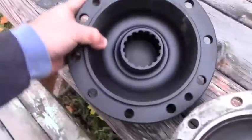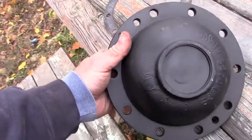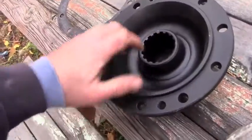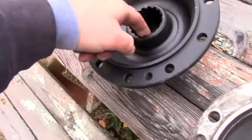This is my replacement hub from Boyce out of Utah. It's clearly a used unit that they've pulled, sandblasted, inspected, and painted. It's in great shape — no problems, no pitting on any of the splines, nothing.